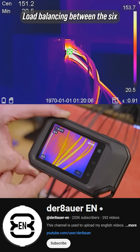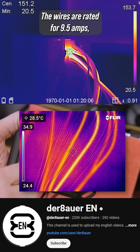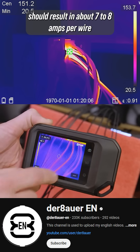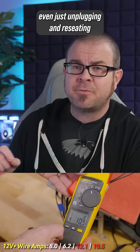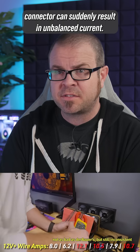Load balancing between the six 12-volt wires in the cable can become unbalanced. The wires are rated for 9.5 amps, and while under load, a 5090 pulling 575 watts should result in about 7 to 8 amps per wire. As tested by HardwareLux and Jay's two cents, even just unplugging and reseating the 12VH power connector can suddenly result in unbalanced current.